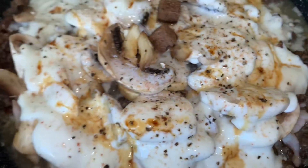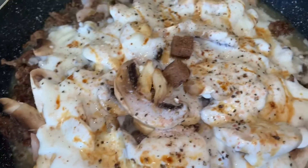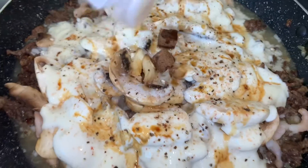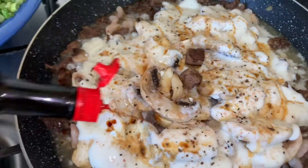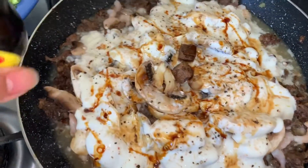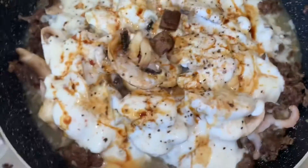I already put the soy sauce and now I'm gonna put a little bit of fish sauce — just like that, just a little bit — and maybe a bit more liquid seasoning. Then we're gonna mix it, put our spinach and spring onions in, and that's it.